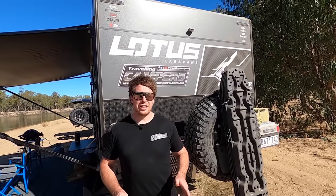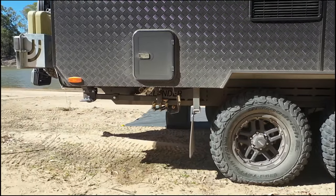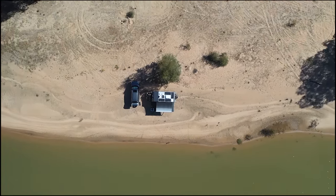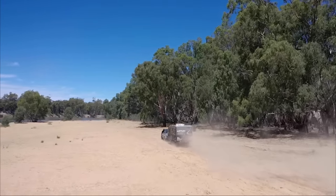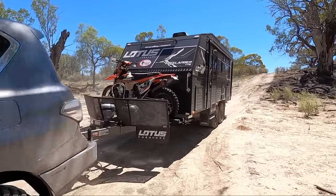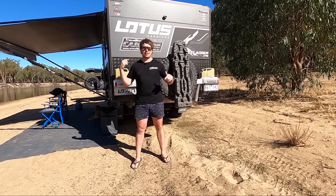G'day guys, welcome to a rundown of our 2020 Lotus Freelander 17.6 foot. Let's get into it. We're going to start up at the back here, do everything around the outside, then check out the inside.